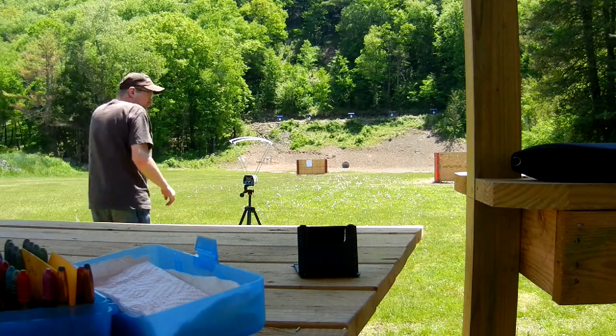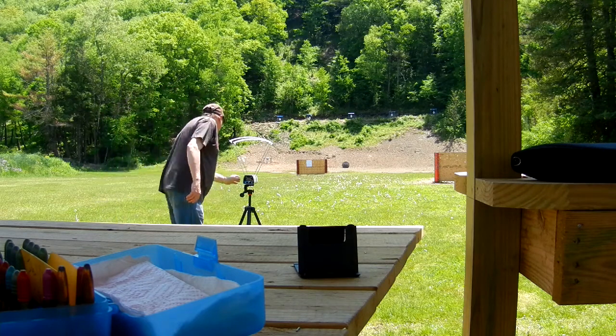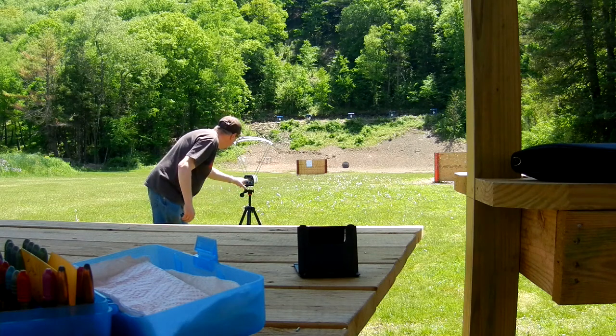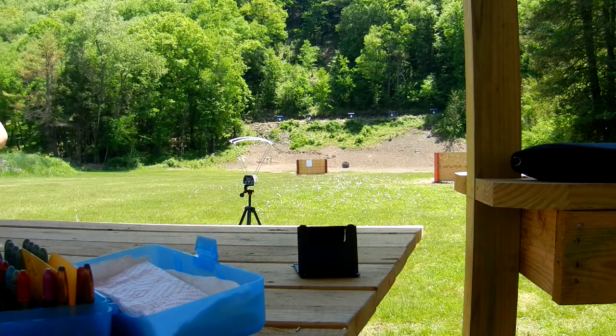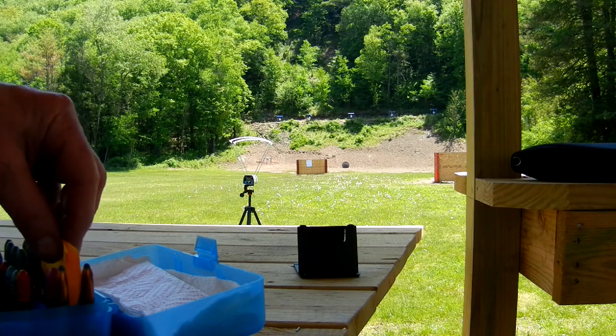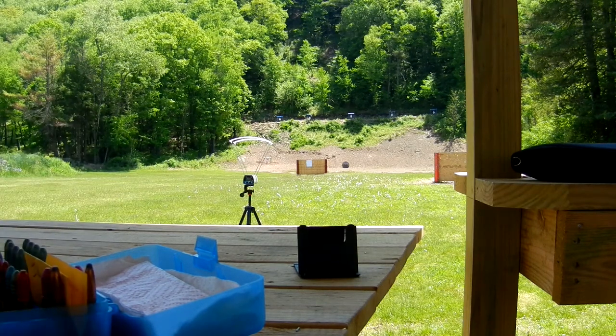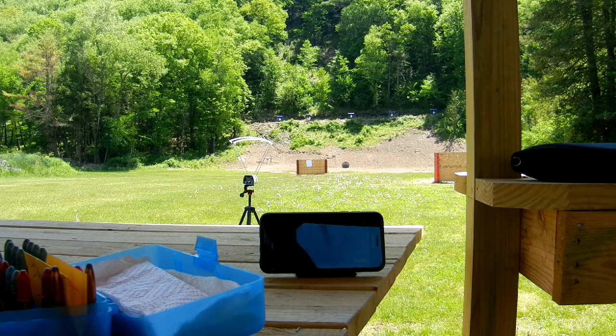All right, today we're going to try some loads with 48.95 cast loads. We got the Lee 277-135 and we got the Ideal Lyman 280468. Let me get the data set in here. I'm going to start out here at 26 grains.